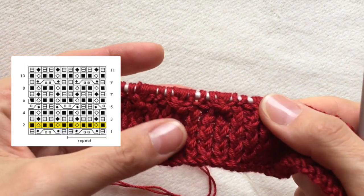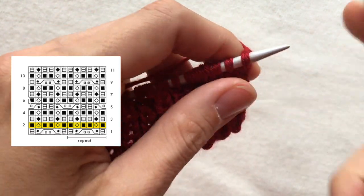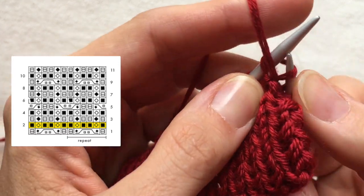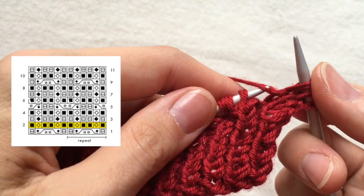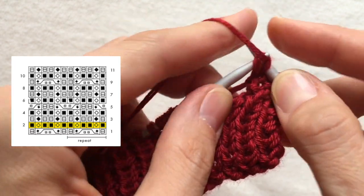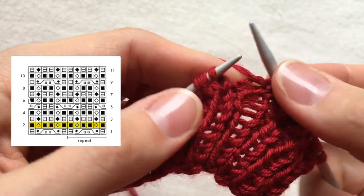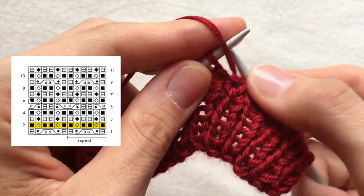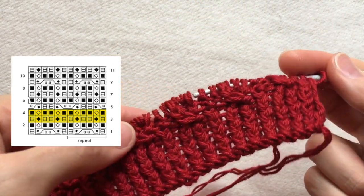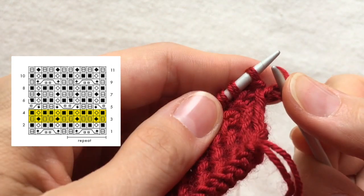When I turn the knitting I do all knit stitches regular and all purl stitches twisted. The next two rows are actually just following the pattern where knit stitch is above knit stitch, purl stitch is above purl stitch. Don't forget that you twist knit stitches on the front side and twist purl stitches on the wrong side.